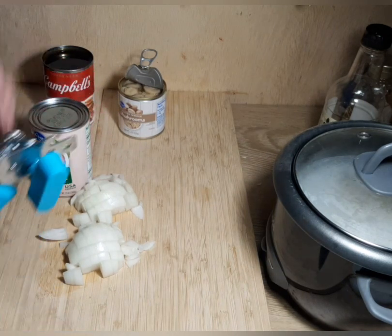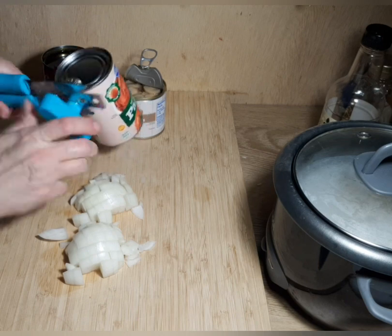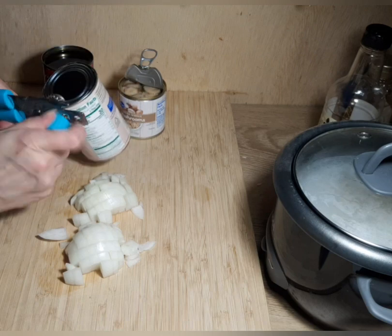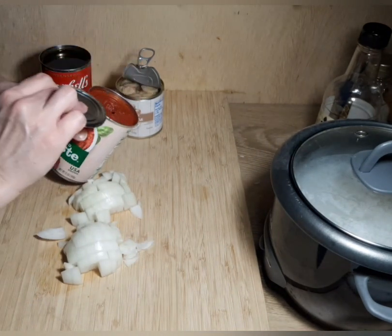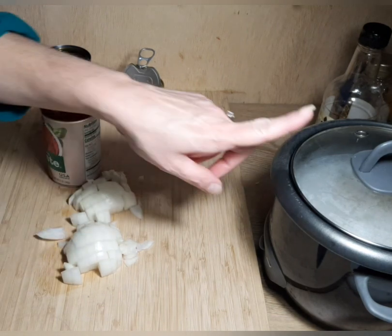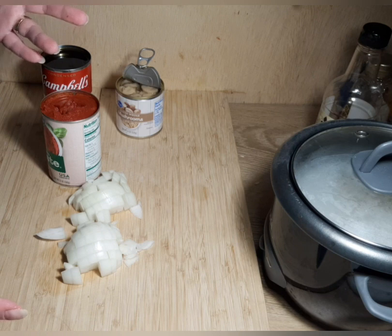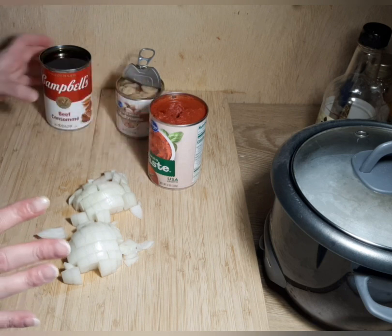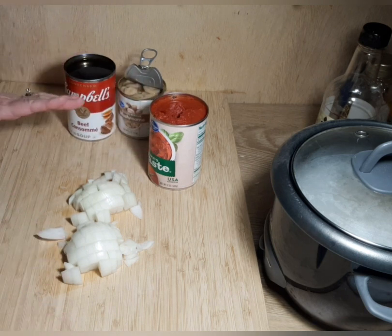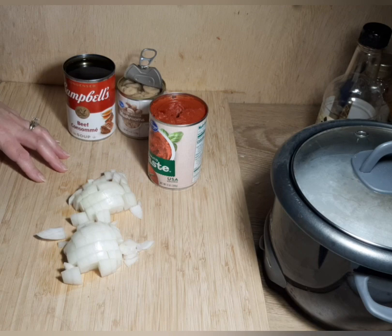I also have a 12-ounce can of tomato paste, but I'm only going to use half of it — the other half I'll put in a zip-lock and toss in the freezer for next time. I could not find a six-ounce can at the store, so I'm just going to use half. Over in my rice cooker I have some rice started. This stroganoff is tomato-based — it still has sour cream at the end — and we serve it over rice. I've served it over noodles but I just don't prefer it. This is a really quick meal; you can throw the whole thing together in 20 minutes.